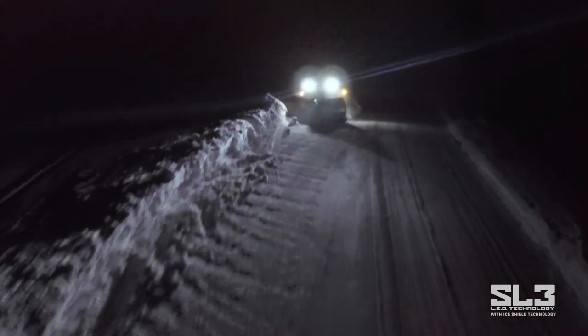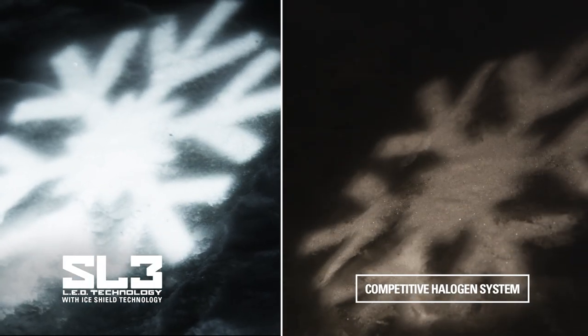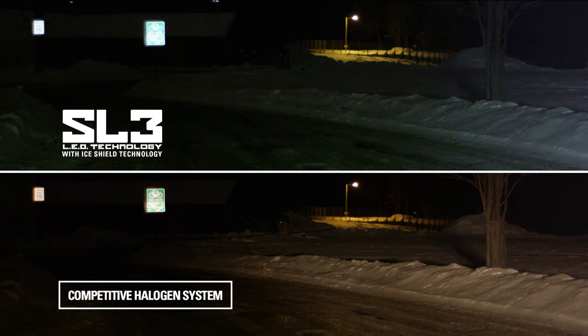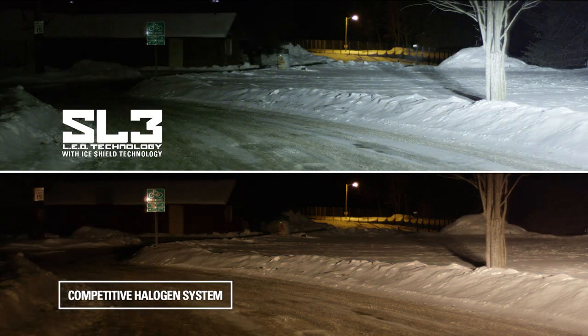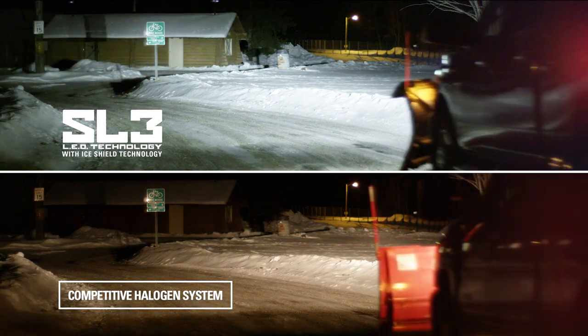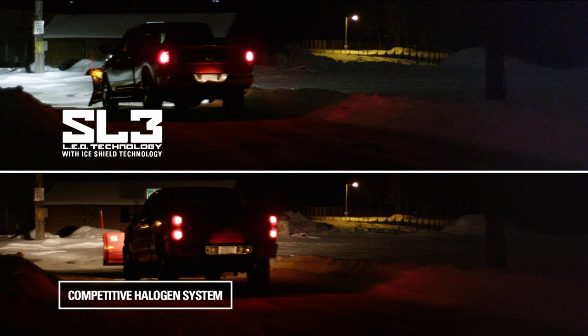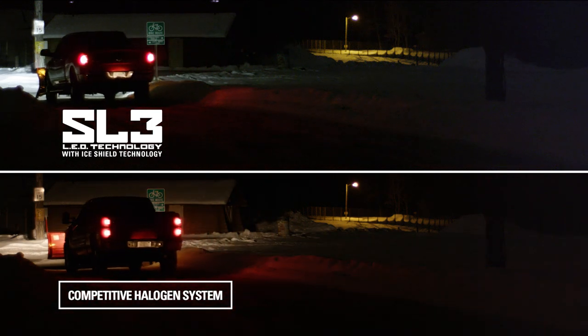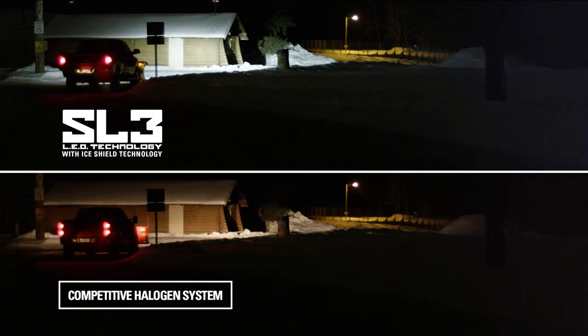To demonstrate the power of the BOSS SL3 LED technology, we put it to the test against a competitive halogen light package. With both trucks set on low beam, you can see the brightness of the SL3's white light against the tree versus the yellow cast of a competitive halogen system. Notice the intensity of the street sign versus a traditional halogen system. And lastly, you can see the difference in output and pattern of the LED lights against the wall versus the competitors.